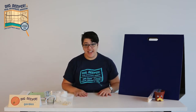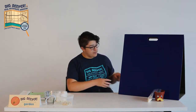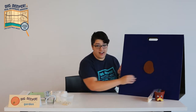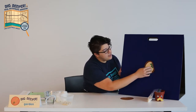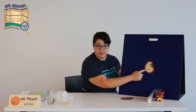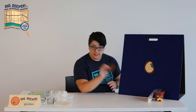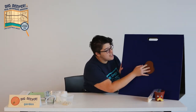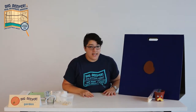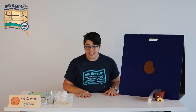Seeds come in many shapes and sizes but they all have three parts. They have a seed coat on the outside, and inside of it a tiny baby plant called the embryo, and the endosperm which is plant food for the baby plant. The seed coat covers the entire seed to keep the embryo safe, and it senses when the seed has everything it needs to grow.